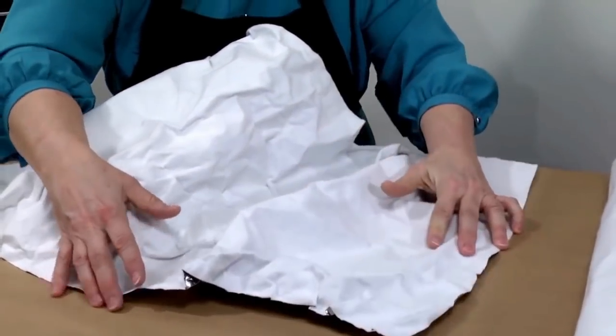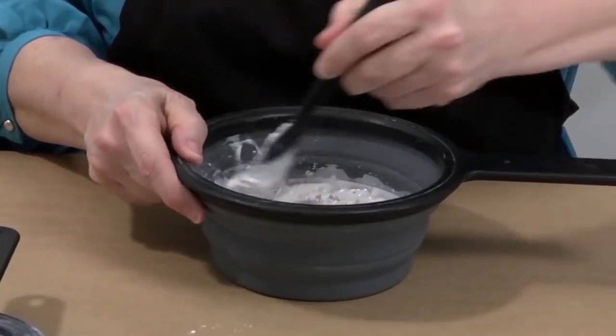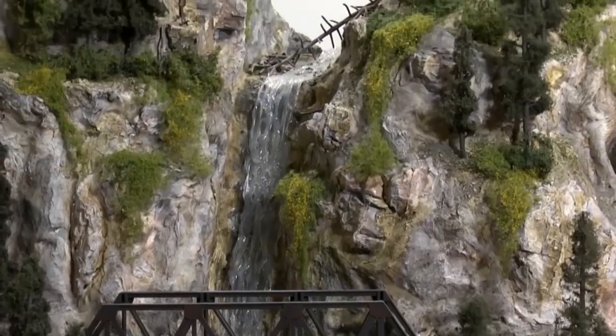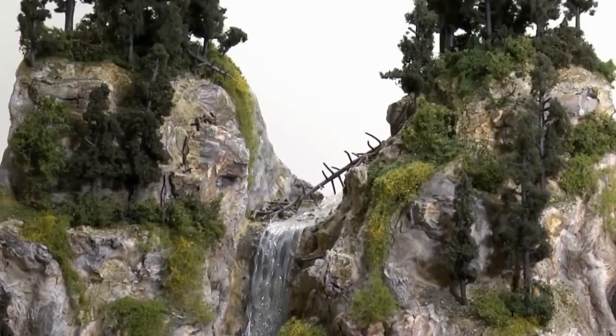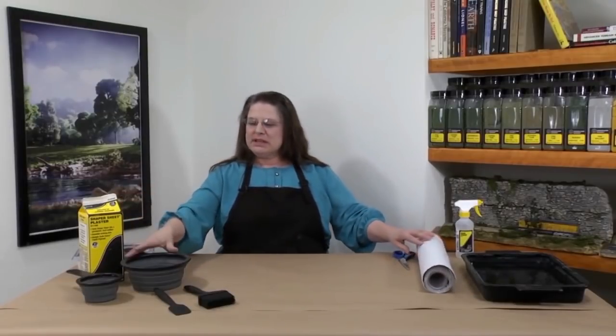Hi, I'm Kim with Woodland Scenics, and today I'm going to show you how to use Shaper Sheet. I'm going to show you how to shape your Shaper Sheet so that you can achieve any level of detail, as well as how to apply Shaper Sheet plaster to give your terrain a strong, hard shell. The materials I'll be using are Shaper Sheet — 18 inches wide — Shaper Sheet plaster, some mixing bowls, a plaster brush, a spatula, a scenic sprayer with water, and a pair of scissors.